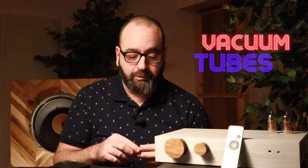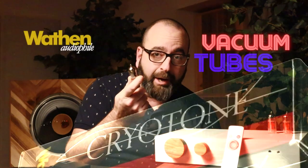When I replaced the stock JJ tubes with expensive Cryotone 12BH7s, the level of air went up, the depth in the soundstage improved a little, and the refinement in the highs got better. When I used easy-to-get gold-pin 12BH7 Electroharmonix tubes, I got a nicer darker sound, a little more laid back, with a bit more warmth. And really, no matter what genre I played, the music sounded good.